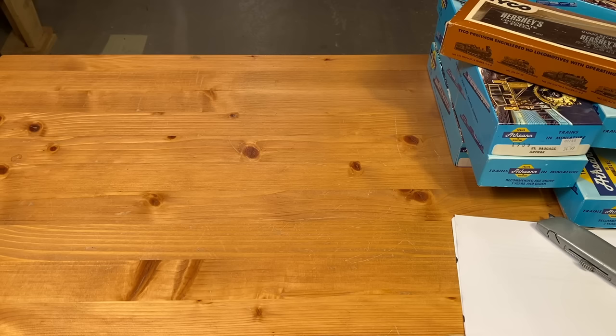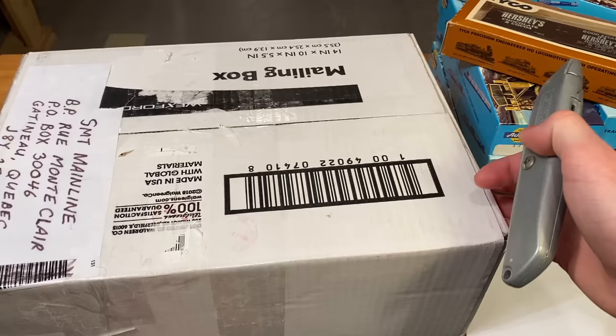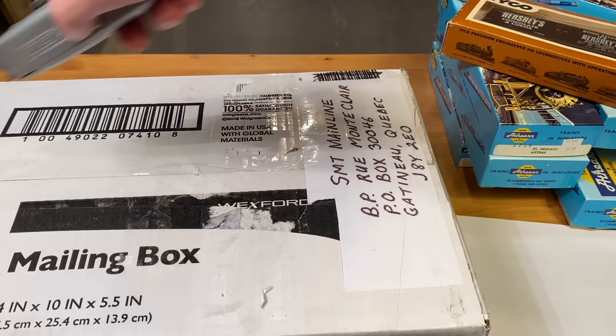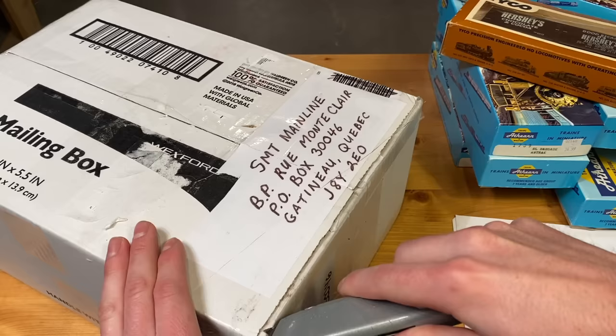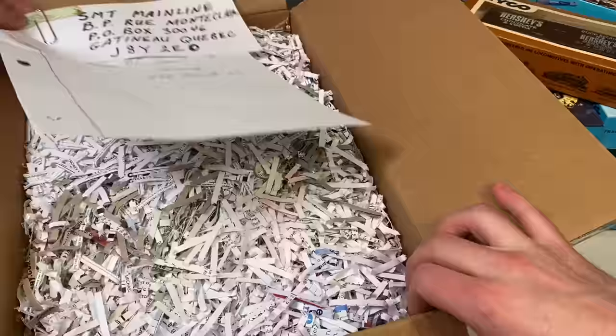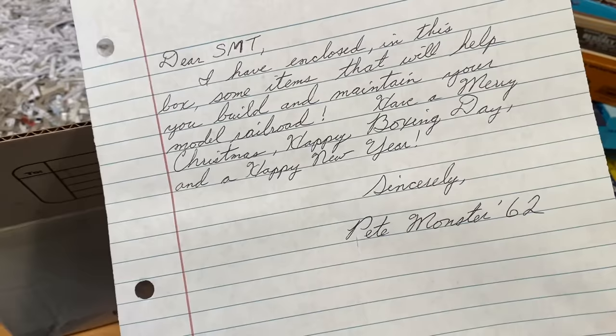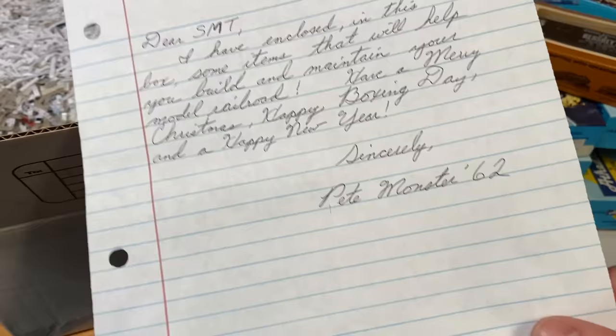We're going to test this out later, but first there is another parcel I want to open up. This one comes from another longtime viewer — possibly one of the first 50 subscribers of this channel. His name is PeatMonster62 and he said he was sending something, although he didn't say what it is, so we'll find out. 'Dear SMT, I've enclosed in this box some items that will help you build and maintain your model railroad.'